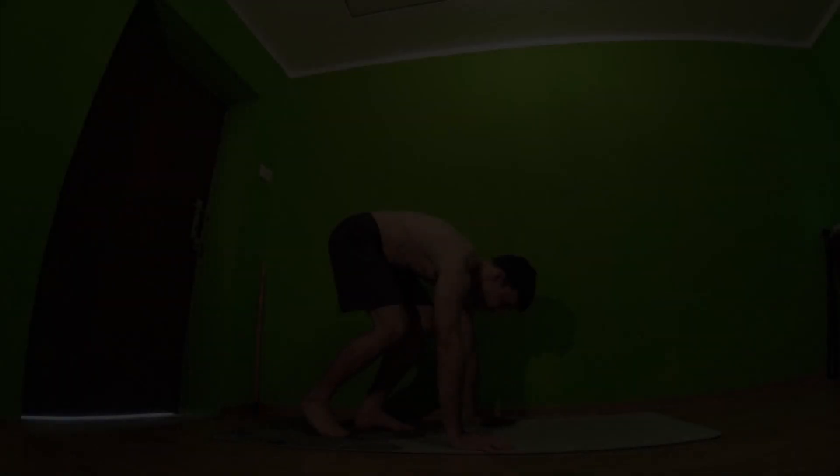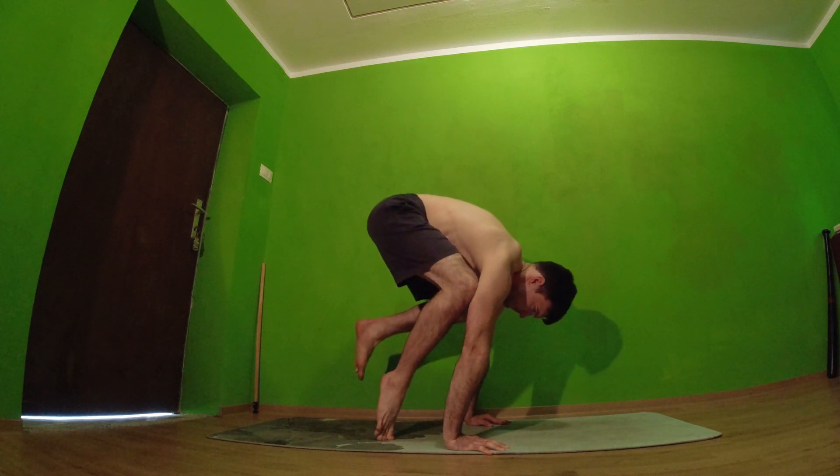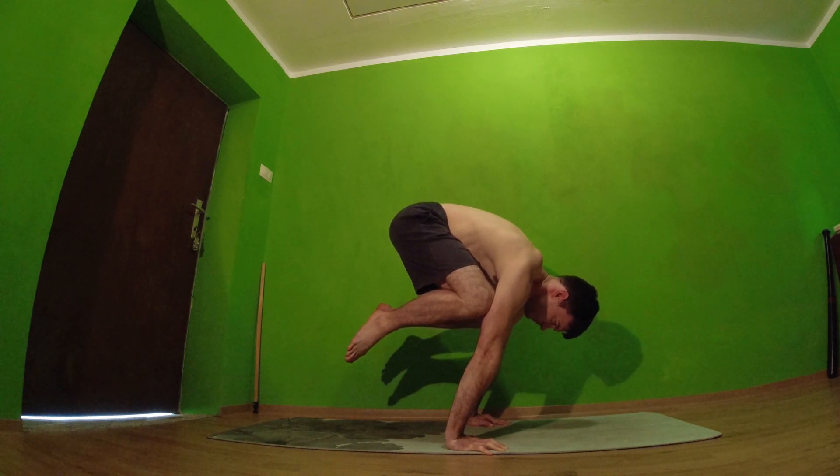The next is a bit harder skill and it's called crane pose. The difference with crow is that here we keep our hands straight, which doesn't matter for the skill we're learning in this video, but it is for shoulder strength and wrist flexibility. Get comfortable with this skill before going to the next.